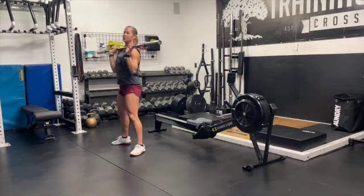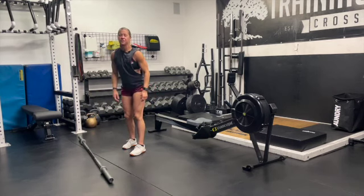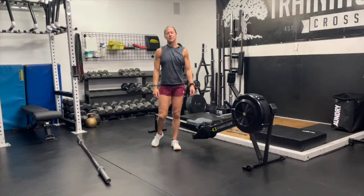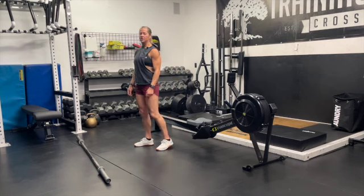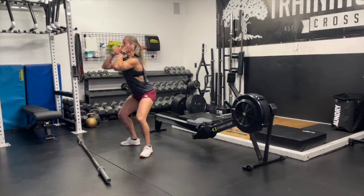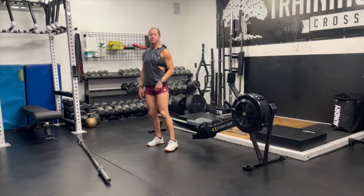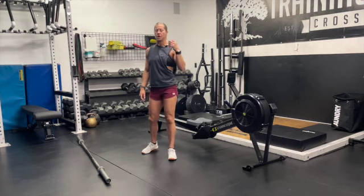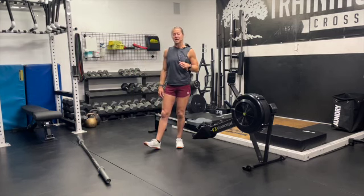When we do the five rep max in this workout, that's going to be five continuous reps without putting it back on the rack. In the event that you get stuck on a rep and have to fail, you're going to go to the bottom, put the bar to the ground, and move your body away. Your safety is the number one thing, so make sure you know how to properly bail out of the bar.